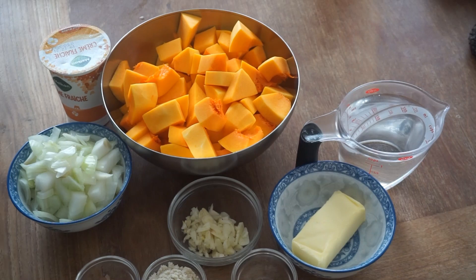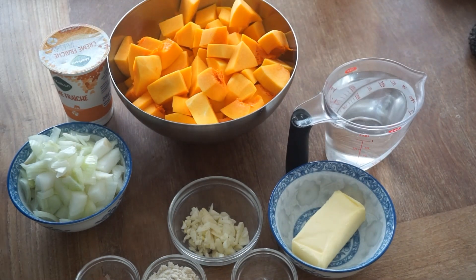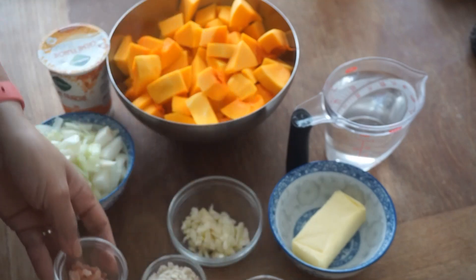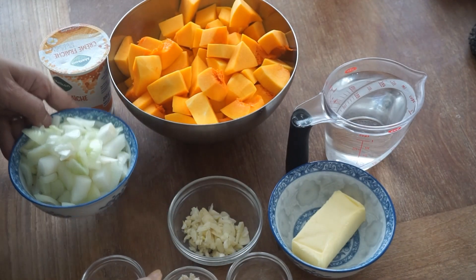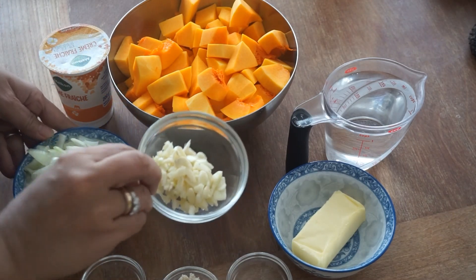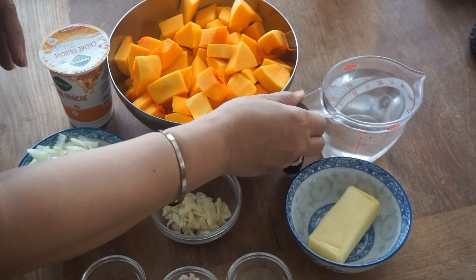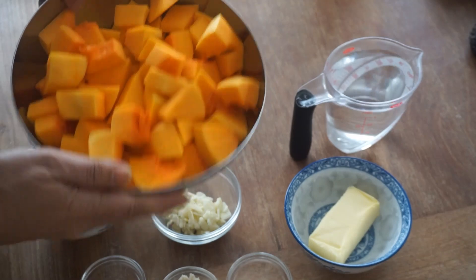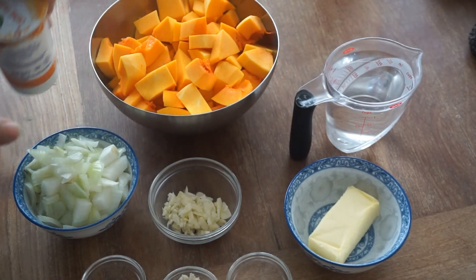Hello mga kabayan! Ngayon maki-share ako ng another simple recipe and this one is we called pumpkin soup. So here's our ingredients: we have pepper and salt, we have chicken powder, onion, garlic, butter, we have water and our pumpkin or squash, and this is our fresh cream.